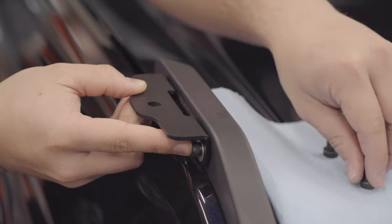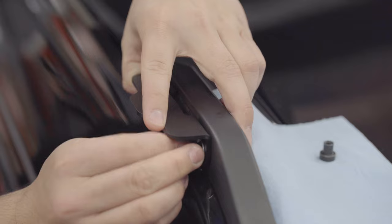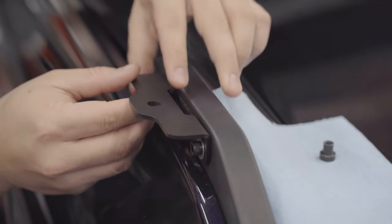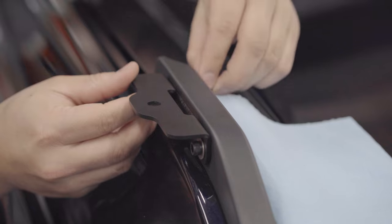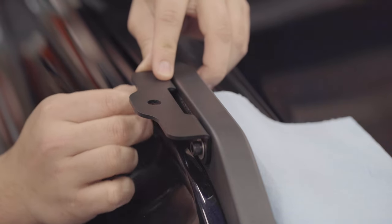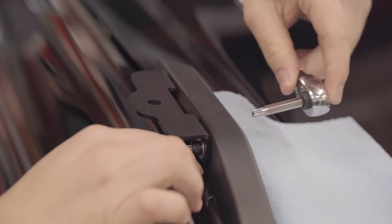Start by putting the provided hardware through the T-SAM, then line up the T-SAM and bolts with the holes. Have the factory female bolts ready. Start by hand tightening the bolts together, then using the T30, tighten the bolts down. Make sure not to over-tighten.